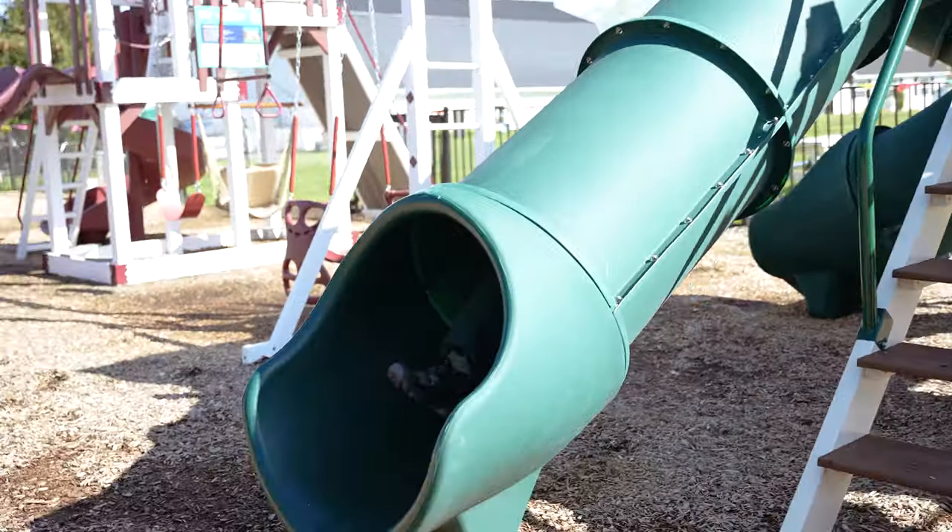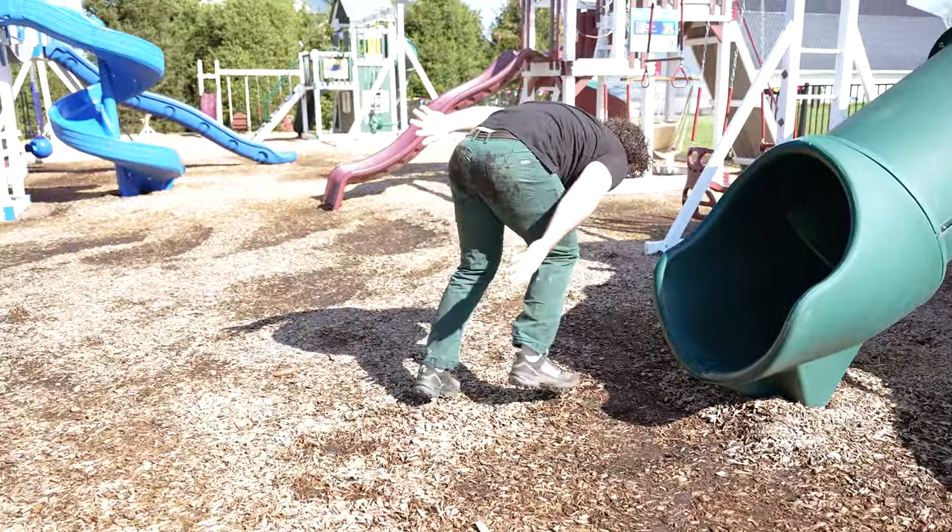The side winder slide is a really great slide. For one reason, it's really fast, and two, because of its unique shape, it really doesn't take up a lot of extra space.